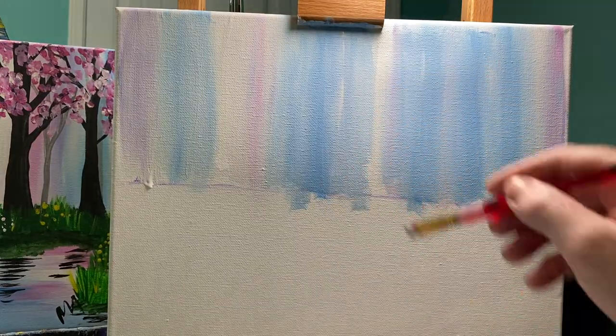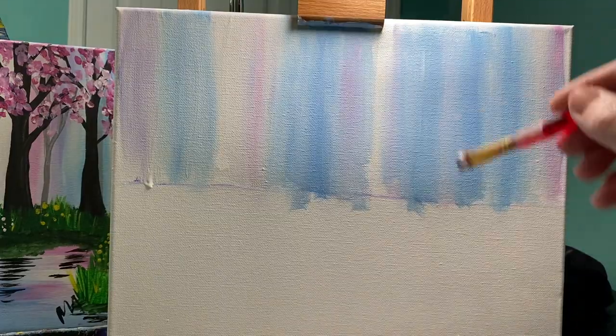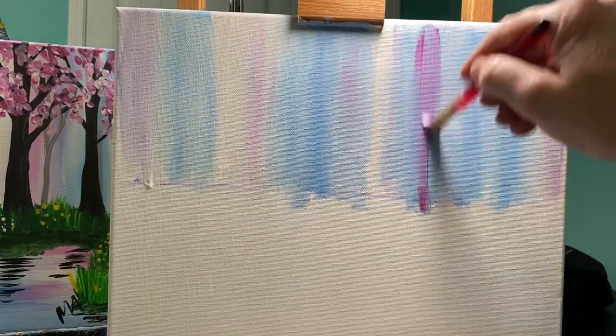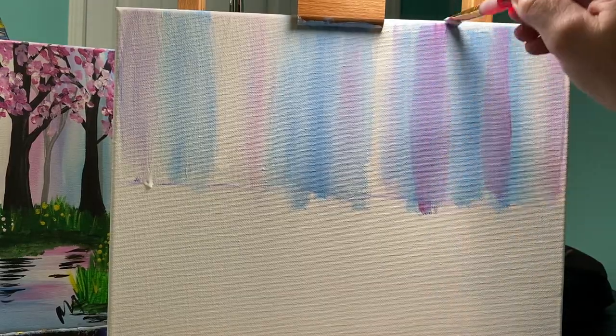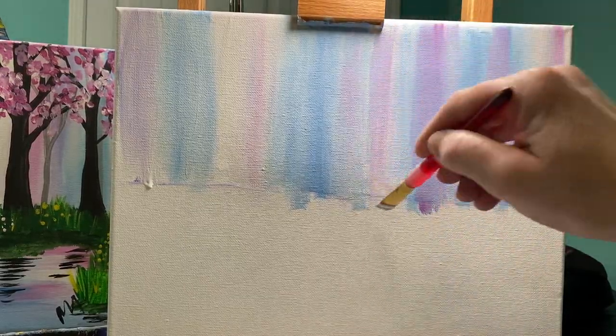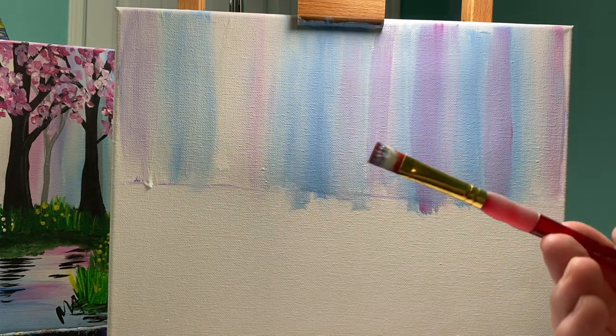Maybe add a little bit of pink in there. Everything you do in art can be fixed — you just have to believe that you can do it. You have to try and continue to work at it. I think I'm happy with this background, so I'm going to take my brush and wipe it off really good.